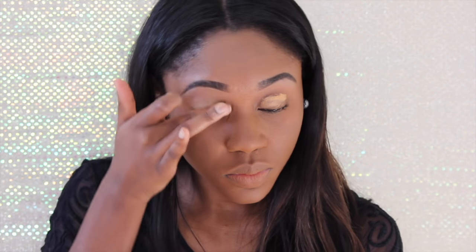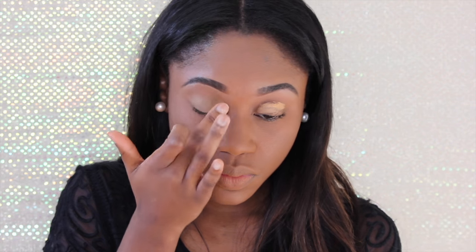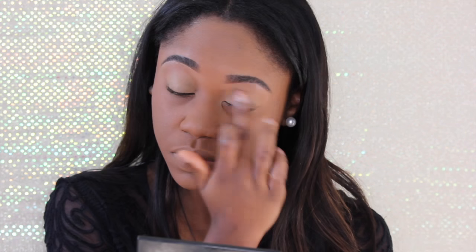Starting with the eyes — Amberley's eyes are very subtle and very natural. I'm actually just going to use a nice brown color in my crease, and that's really all I'm going to add, just to give it a little bit of definition. Not applying too much, because her makeup is very nice, subtle, natural, and glowy — and that's why I love her makeup.